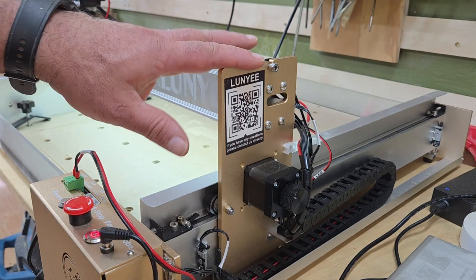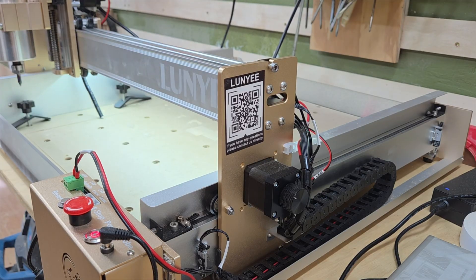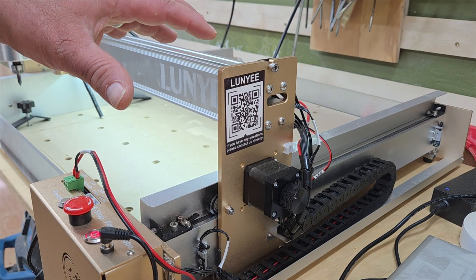And for them to put that QR code right on the side of the machine, that tells me that they are standing behind these machines.